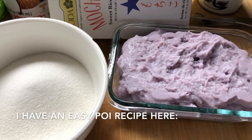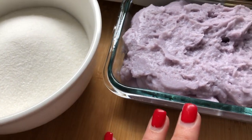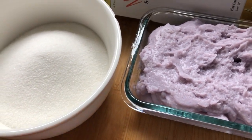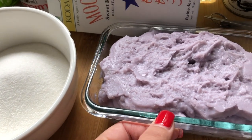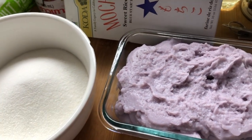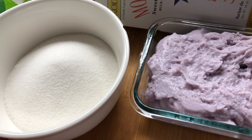Aloha friends, I'm back again with another recipe. This time I'm going to use the poi that I showed you guys how I made. I did not make it the traditional way — the traditional way of making poi is pounding it for a long time — but with today's technology and kitchen gadgets, I just used a food processor because I wanted to be able to mix it with my fried mochi.